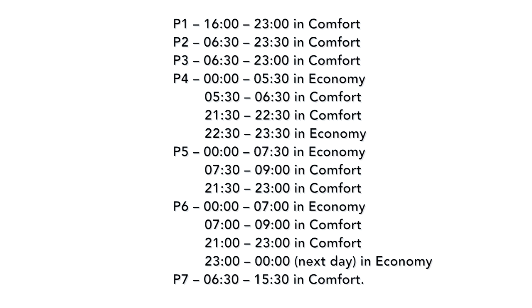The times the programs will turn the heater on are as follows. P1 will be in comfort mode between 4pm and 11pm. P2 will be in comfort mode between 6:30am and 11:30pm. P3 will be in comfort mode between 6:30am and 11pm. P4 will be in economy between 12am and 5:30am and 10:30pm and 11:30pm. It will be in comfort mode between 5:30am and 6:30am, then again at 9:30pm to 10:30pm.